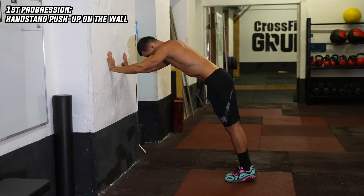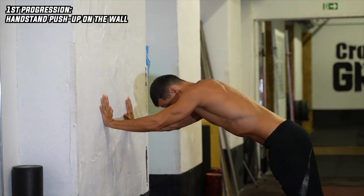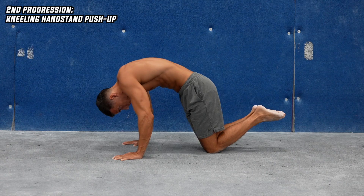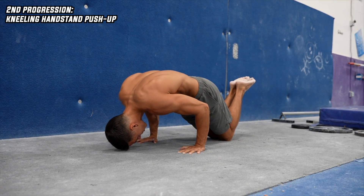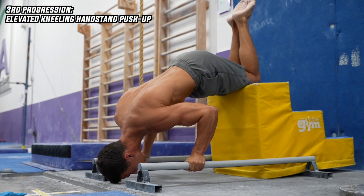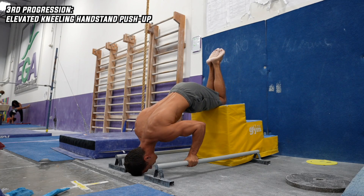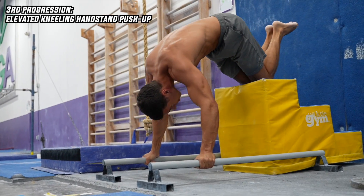In general, if you can complete three sets of the reps mentioned, you can move on to the next progression. The first progression: you can start doing handstand push-ups with support on the wall, doing up to 30 reps. The second progression: do it on the floor in kneeling, where you won't get into a handstand-like position, but the intensity will be much lower — 20 to 30 reps before moving on. The third progression: still in kneeling support but on an elevated surface, so you can get closer to a handstand-like position with more intensity — 15 to 20 reps is a great goal.